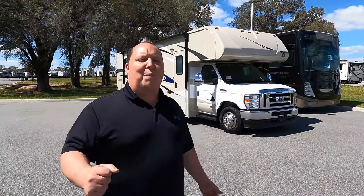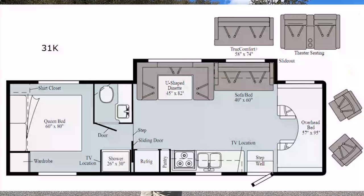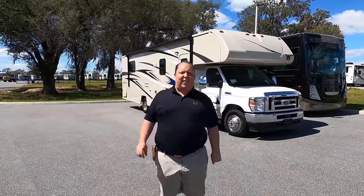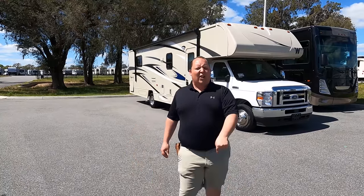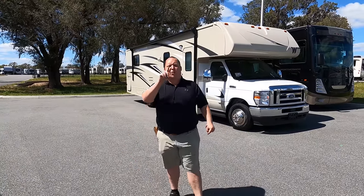Hey everyone, I'm Matt. Welcome back to another video. Today, I am super excited. We're taking a look at one of the most basic and well-designed floor plans in the RV industry. This is a 2021 Winnebago Spirit Model 31K. We are going to take a look at the outside features first, then the inside features, then we're going to give you three things we love about this motorhome and three things we dislike about it.